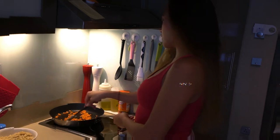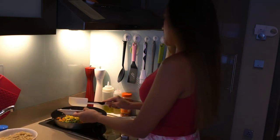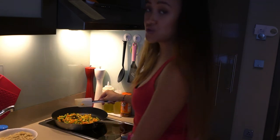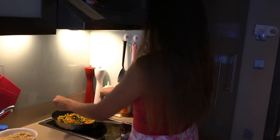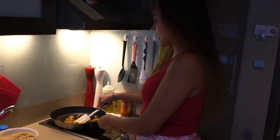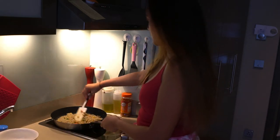After cooking the carrots for 2 minutes, we can now add our peas and corn, and we will cook it for another 2 minutes. Now we can put a little bit of oyster sauce to taste and we'll just mix it up. Once the oyster sauce is well mixed with our veggies, we can now add our quinoa. Of course, you can use rice if you want as well, but I prefer to use quinoa.